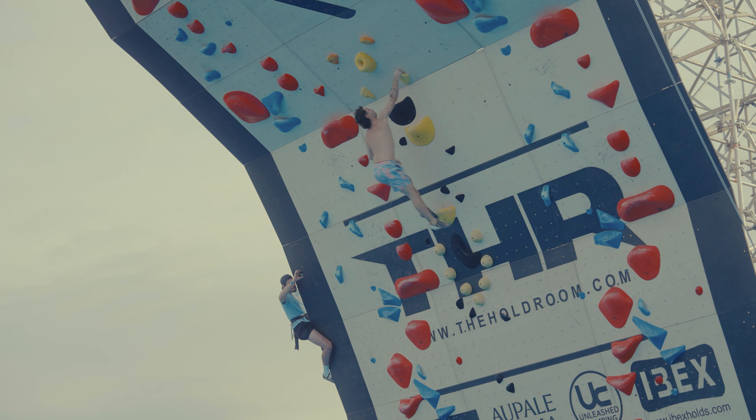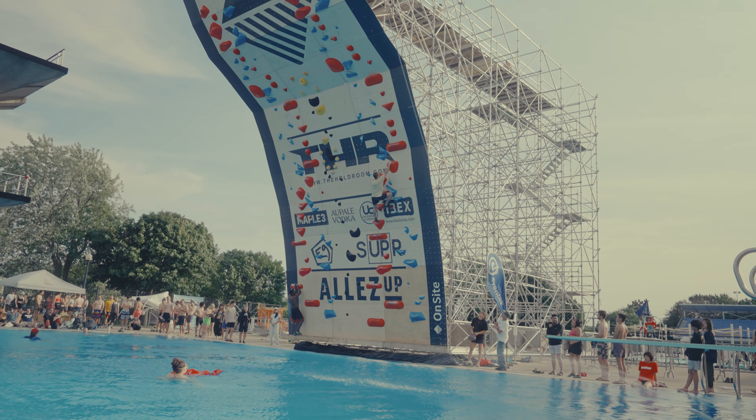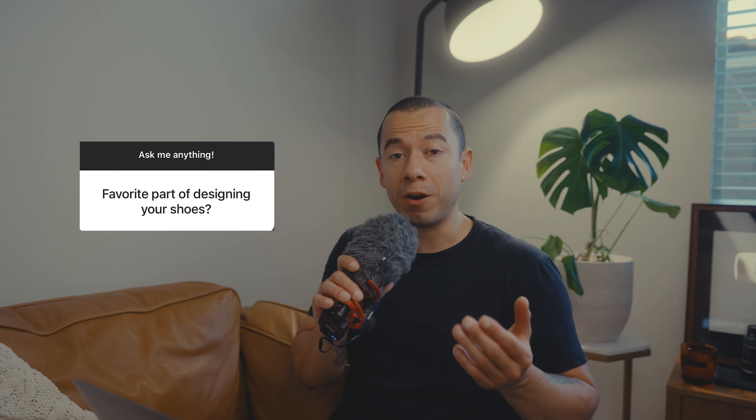Next question: when do we get to see you climbing that crazy wall over the pool? I'm still working on the editing — it's been so busy with pre-orders, setting up international shipping, and making content. It's going to be really cool, I promise — the wait will be worth it, it's coming soon.